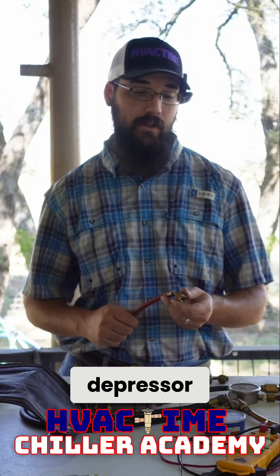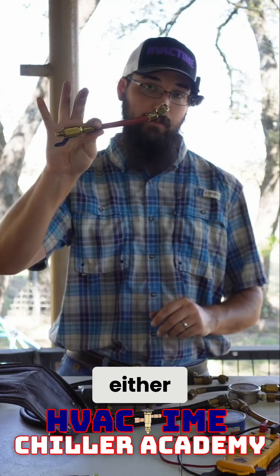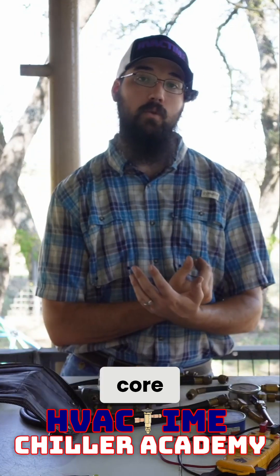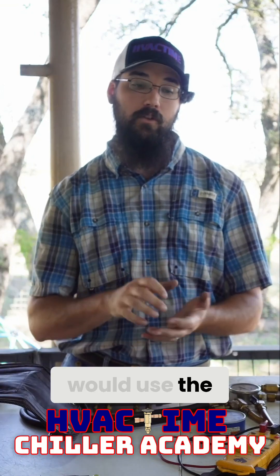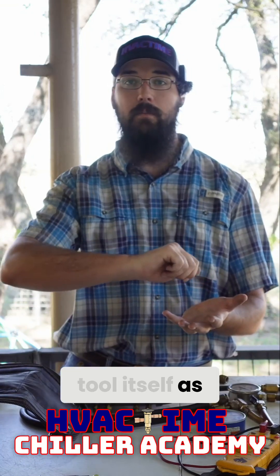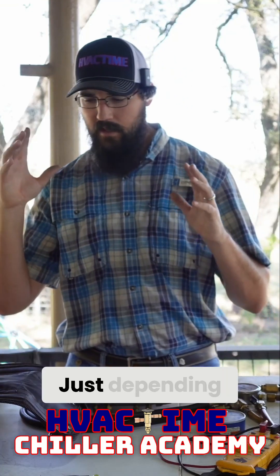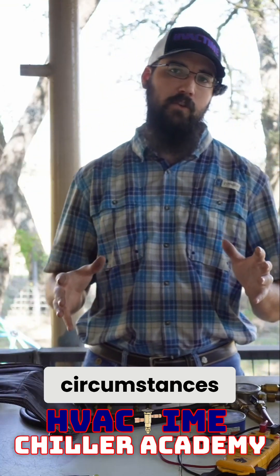So if I had something where I needed to use a depressor, I did one of two things: I either put my stubby on there, or I used a core tool and just pulled that core completely out of the way, and then I would use the core tool itself as my isolation valve from there.